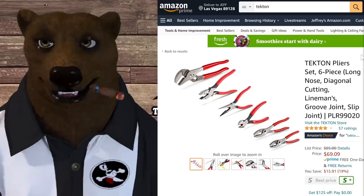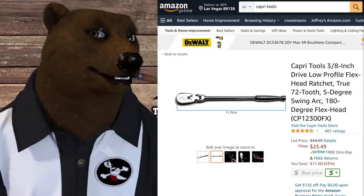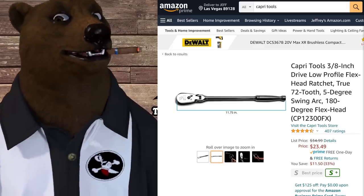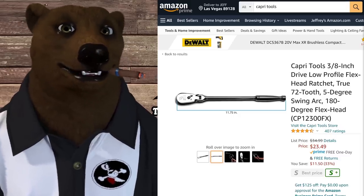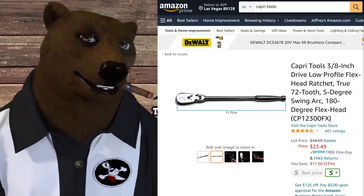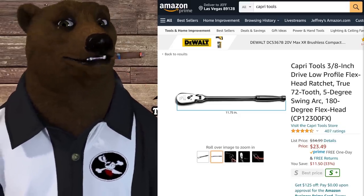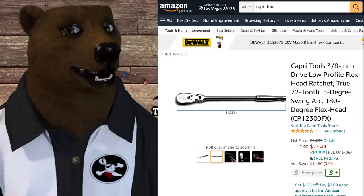The Capri 3/8 strive flex-head ratchet — I know we're all still waiting for the Harbor Freight fixed flex-head ratchet, but if you've given up waiting, Capri's got some fantastic tools. This is normally a $35 ratchet, it's a fantastic ratchet. It's a 72-tooth, which used to be considered the standard. If you're looking for something like this, Capri makes great tools — definitely jump on it at $23.49.